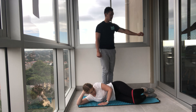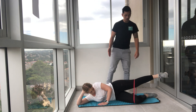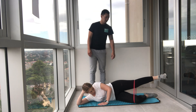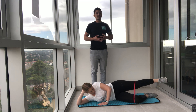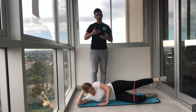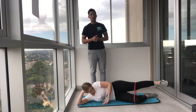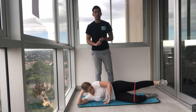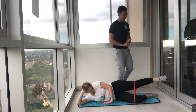Now let's extend the top leg out and go up and down towards the sky. Each week as you do this, see if that burn becomes less. If the band starts to become easier, that's when you can start to get harder bands — then you know your glutes are getting really strong. Strong glutes equals strong back, and better support for your knees. A lot of people neglect this area.